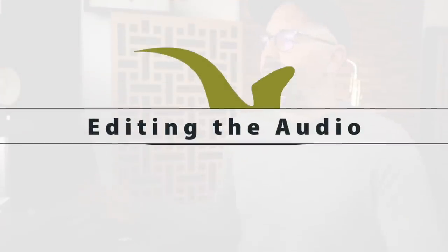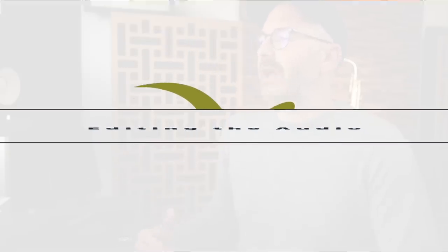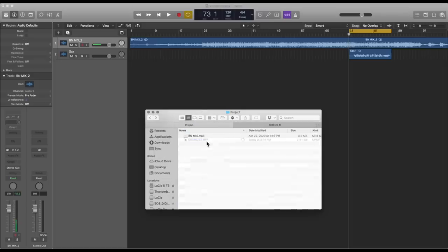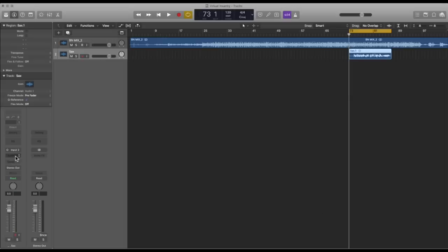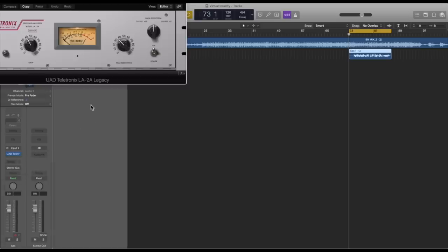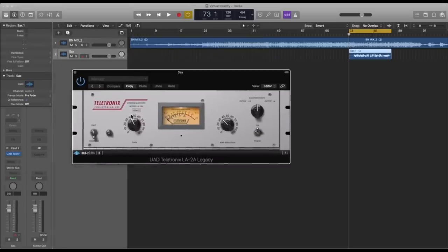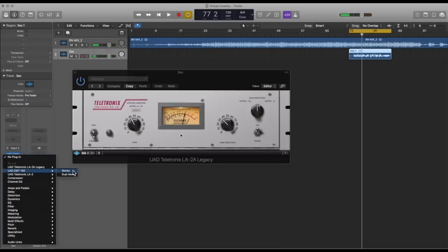Now we have to sync our audio and video together in the video editing software, so first we export the audio file and get our video file off the camera. Here's another time-saving tip: create a new folder on your computer that contains all of the media for the project — you definitely want everything to be in the same place. In our DAW we now have a project with two audio tracks: one is the backing track and the other is what we just recorded. I'm going to export these as one audio file, but before I do that I might want to do a little bit of editing. I usually add some gentle compression and reverb, then adjust the level until it sounds about right.